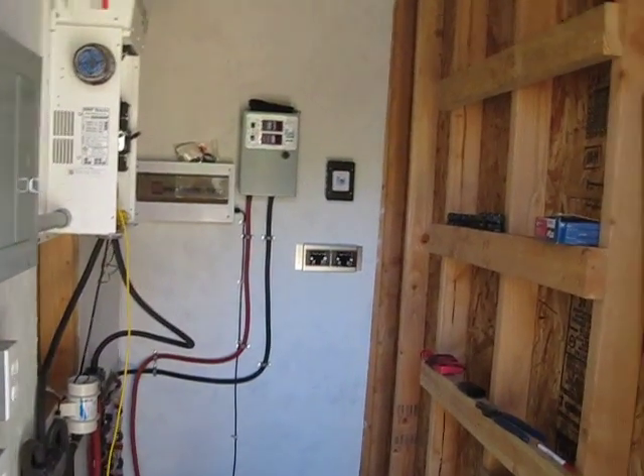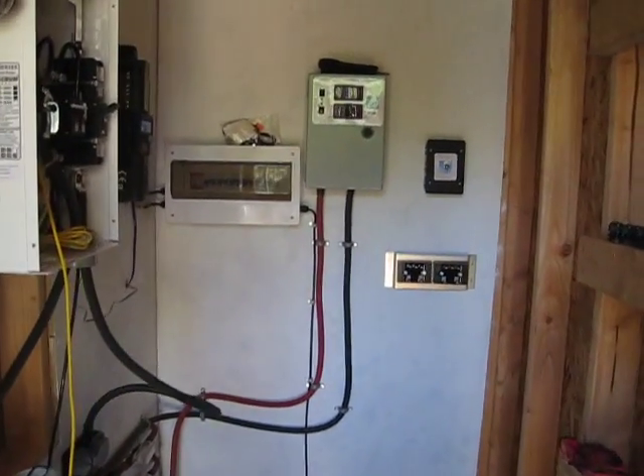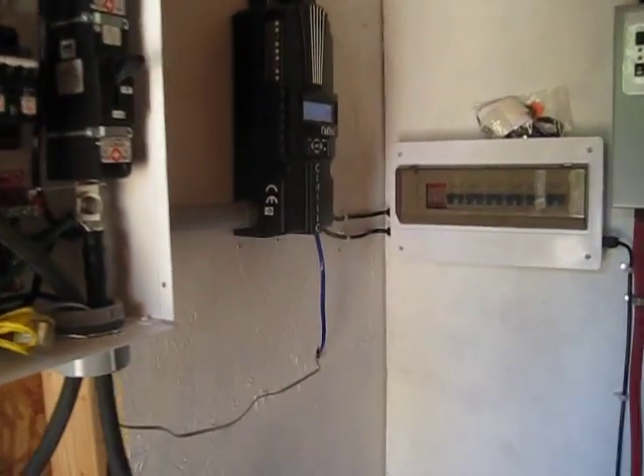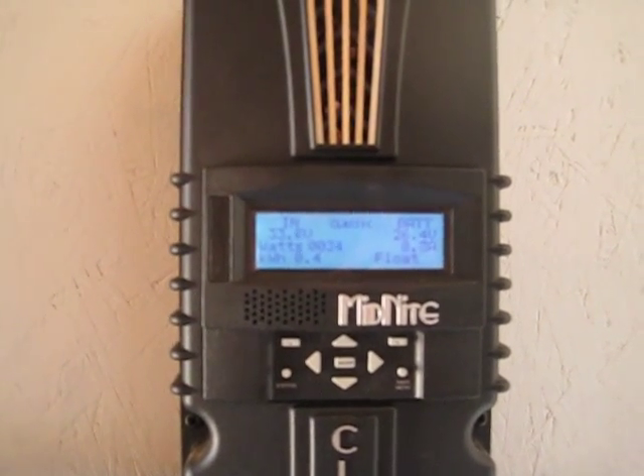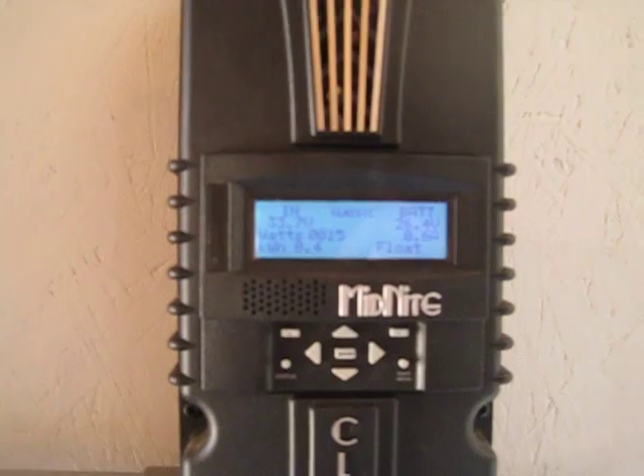Hey guys, it's Jesse. Got a little bit more work done. We still got the charge controller — it's pretty well got the batteries topped off so it's not calling for anything really. It's on float charge right now.